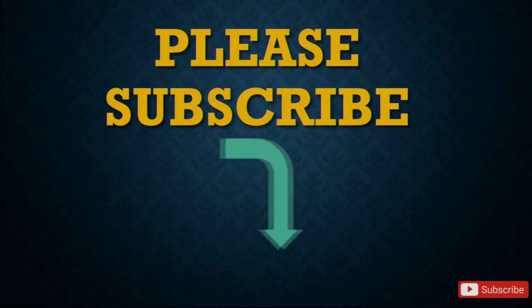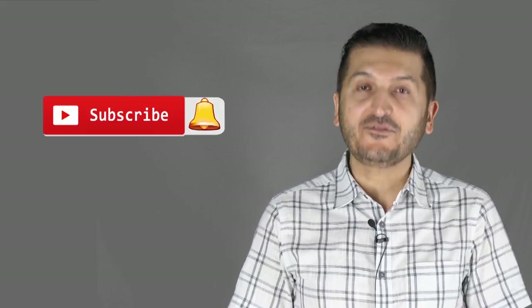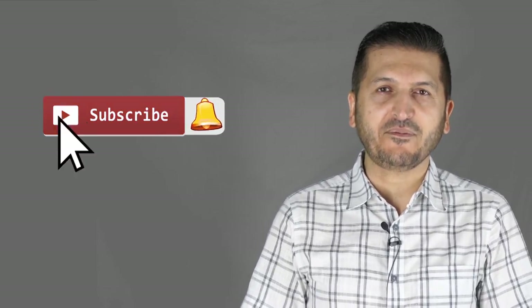Please make sure to subscribe by clicking the subscribe button. Thank you for watching this tutorial from Robojax. If you learned something and found this useful, please give it a thumbs up — it helps my video in YouTube's search algorithm. If you have comments or questions, post them in the comment section below and don't forget to subscribe to get updates on upcoming videos.